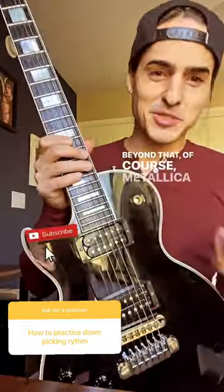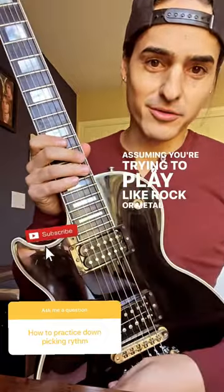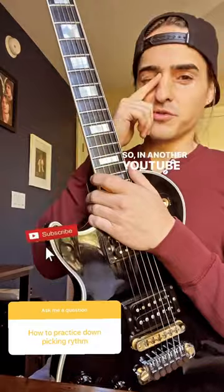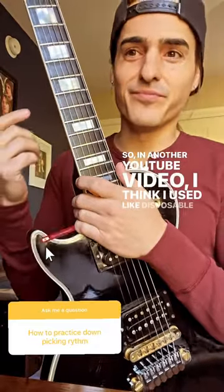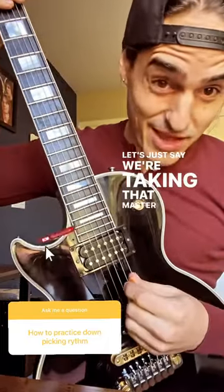Beyond that, Metallica comes to mind, assuming you're trying to play rock or metal — that's where downstrokes are mostly used. In another YouTube video I think I used Disposable Heroes as the example, but let's just say we're taking that Master of Puppets riff.